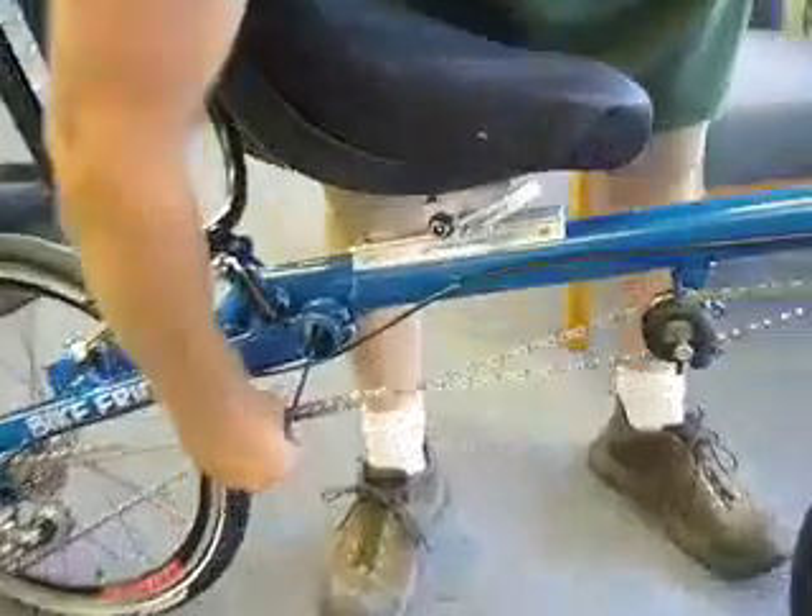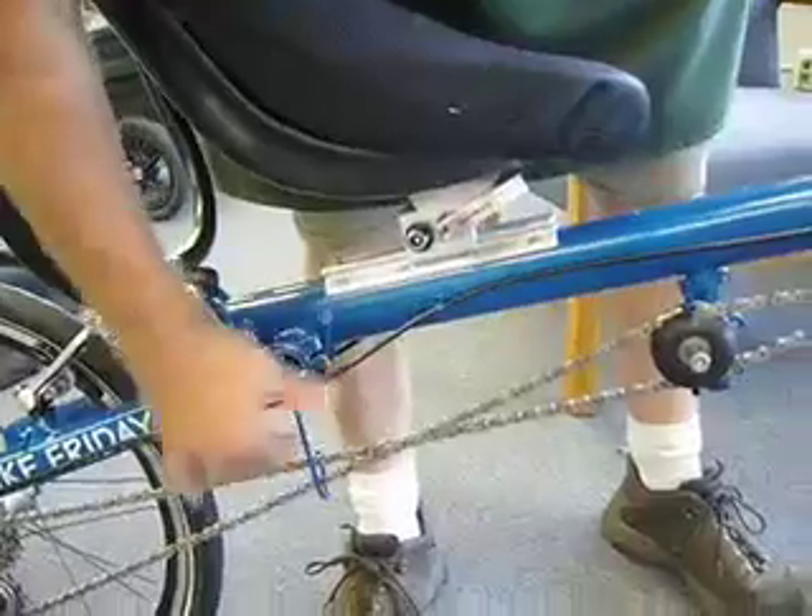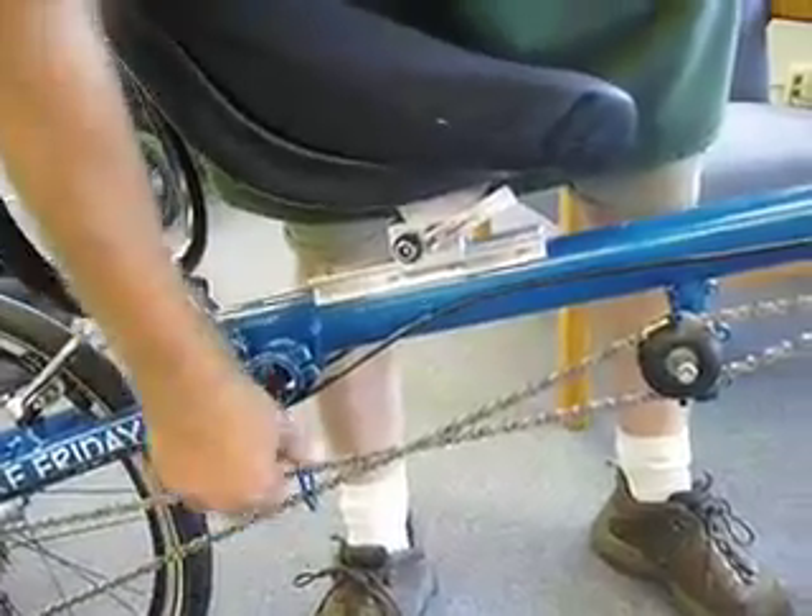Now you want to swing your chain hook down there and put both your chains on the side of that hook right there.